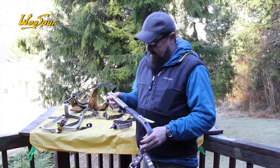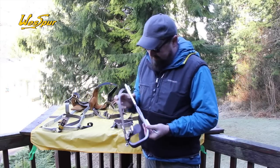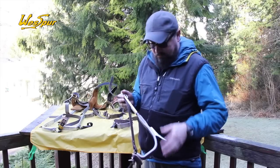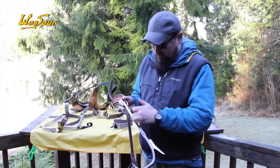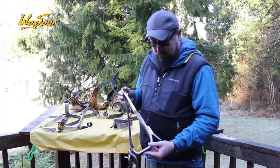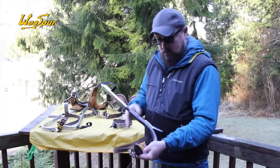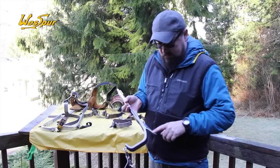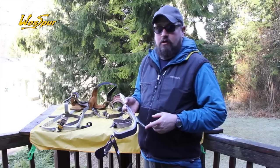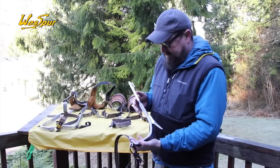Next, this is the Climbrite aluminum spurs. This particular model has the tree gaff. For those who want aluminum for the lightweight factor, this is going to be easier on the pocketbook. It's a two-piece construction design — the vertical shank is embedded in a dovetail on your lower iron. They're aluminum, lightweight, and have Buckingham straps on them. One thing to mention: when you get these new, you're going to want to sharpen the edge. They do need to be touched up right out of the box.